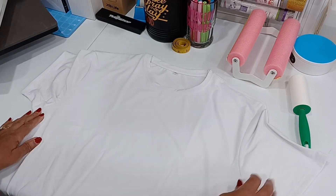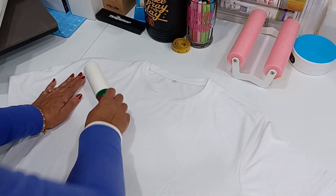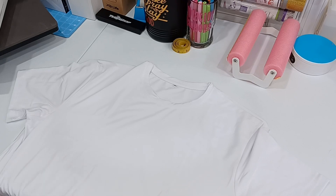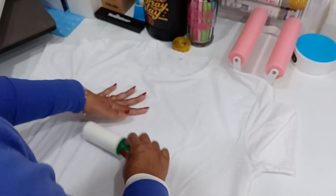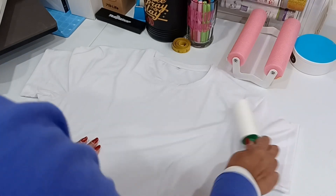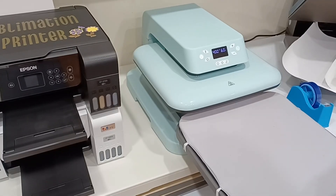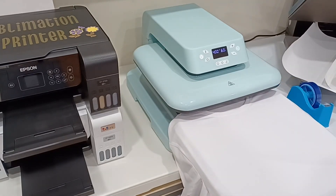I'm going to clean the shirt first — that background noise is my Cricut Maker cutting a grindstone template, so I'm multitasking. Cleaning is necessary to make sure there's no dust on the shirt, because any dust will show as a blue marking and we don't want that. Next, I'll warm it up for a couple of seconds to dry out the moisture in the fabric.